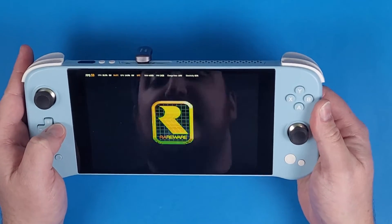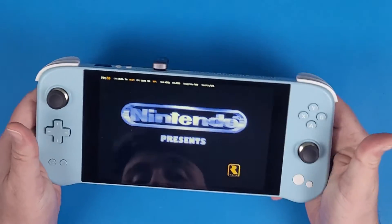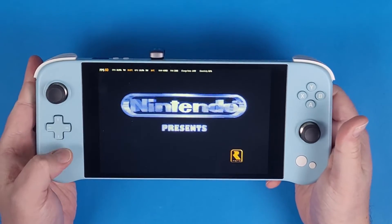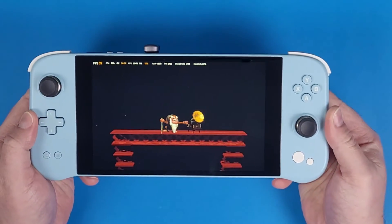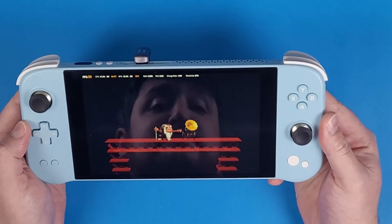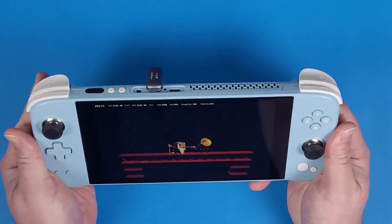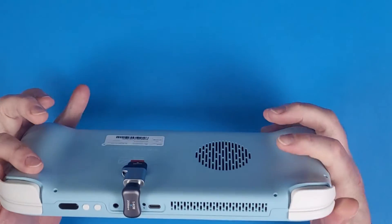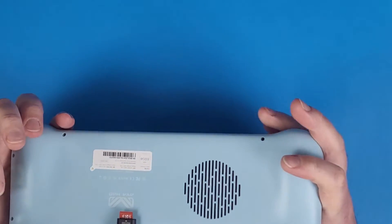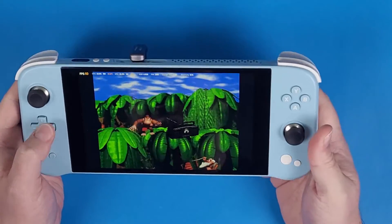I can just play Donkey Kong Country on my AN Neo Next Light and I don't even have to worry about configuring the internals or changing the NVMe — which I'm probably going to do eventually, but I just thought this would be a cool little thing to share. I'm going to put an affiliate link in the description below so you can go buy one, because I think this little dongle is actually something that everybody should have.